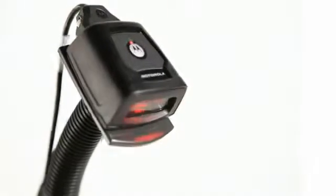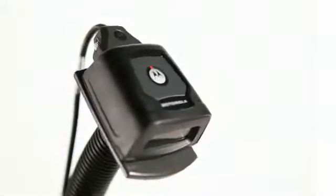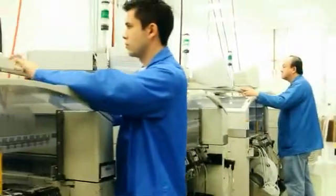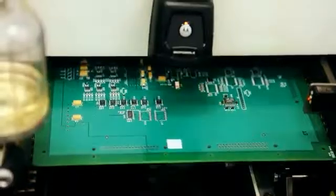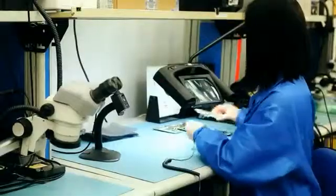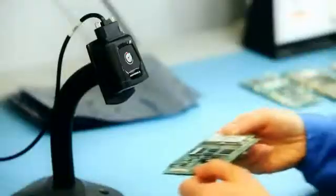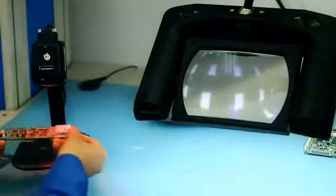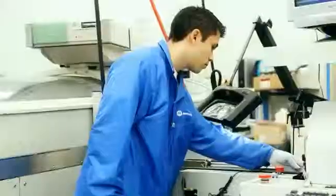The compact size, IP54 sealed housing, and exceptional motion tolerance of the DS457 makes it the imager of choice for manufacturing facilities looking to boost quality and productivity. The small, rugged form factor means easy integration into any process, as the high-speed omnidirectional scan pattern ensures accurate data capture from every paper barcode that goes by. When consistency, accuracy, and every minute counts, you can count on the Motorola DS457.